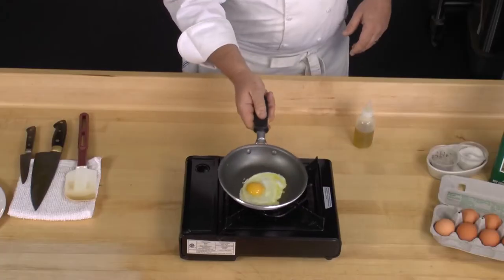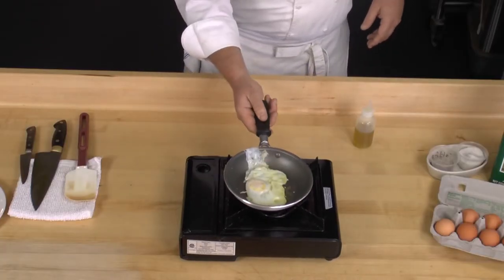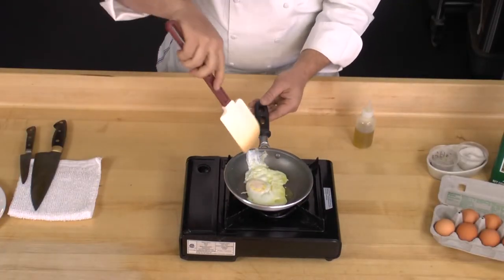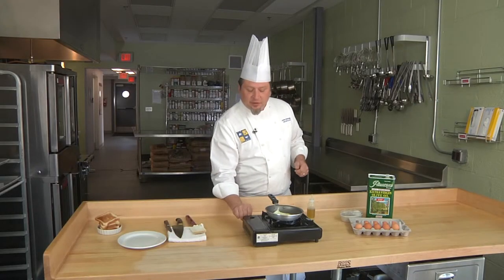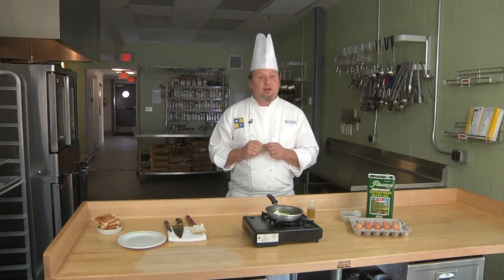And here's the fun part — for the flip, give it a few seconds to set. I'm going to turn the heat off and let it finish cooking slowly.